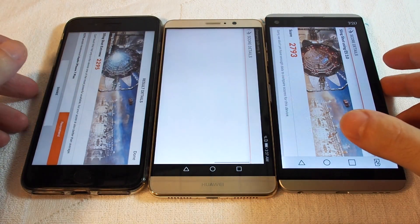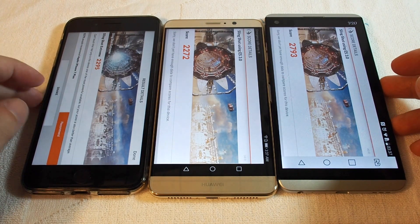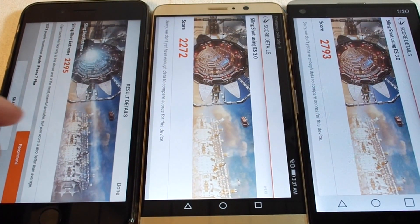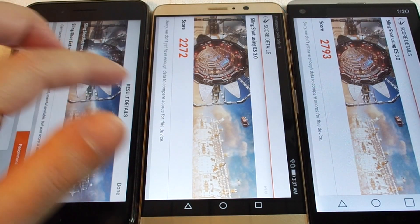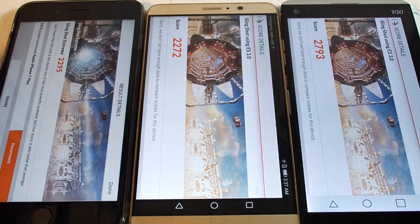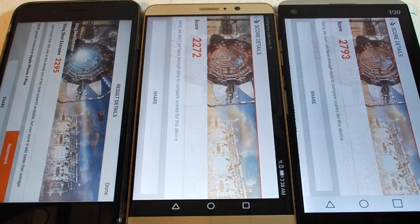OK, and now we're done, so let's check the results. Basically, the iPhone is at 2295, the Huawei Mate 9 is very close at 2272, and surprise surprise, the LG V20 is way ahead at 2793. Interesting.